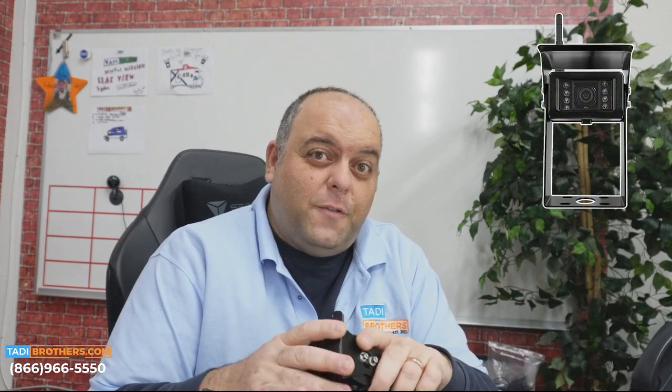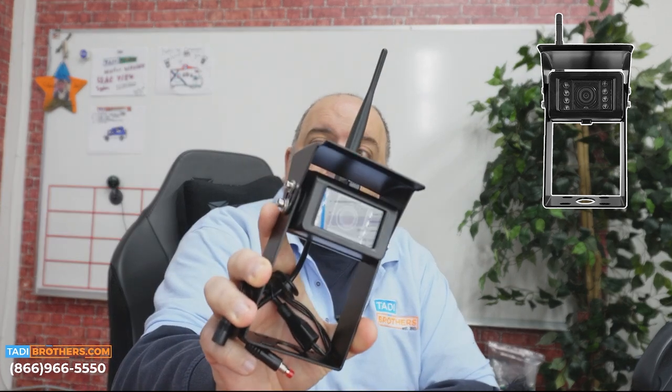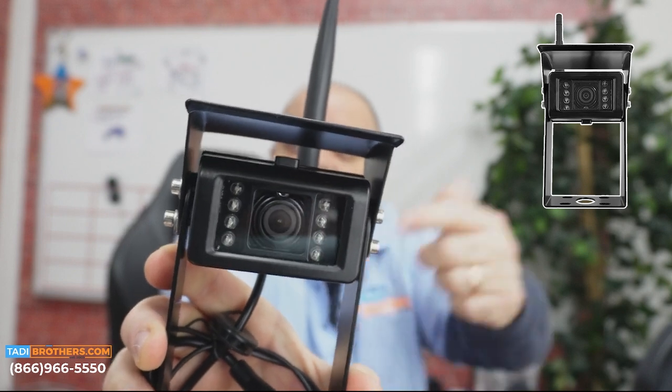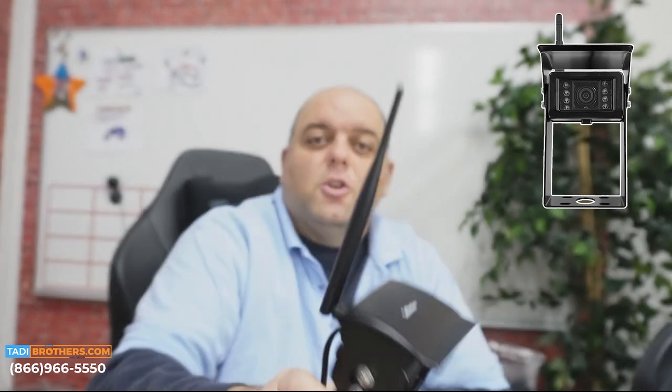As for the cameras, all of our digital wireless systems have a range of 150 feet. This is the RV camera. These bulbs at the end don't turn on — they actually soak in the light. That's what provides the military grade night vision. It's also very durable; it's metal, so it's a camera that will last you for many many years.